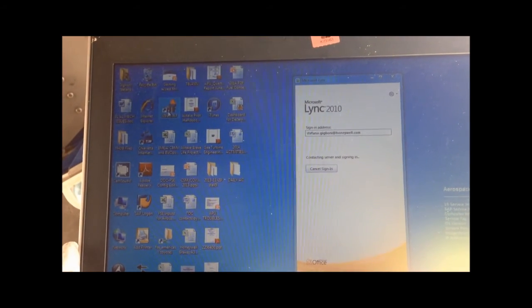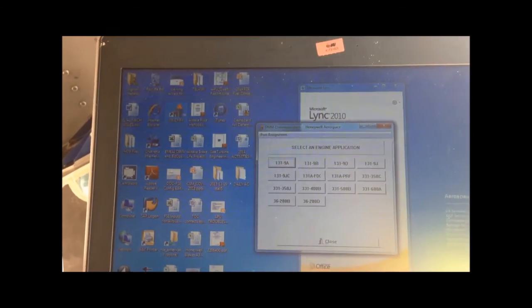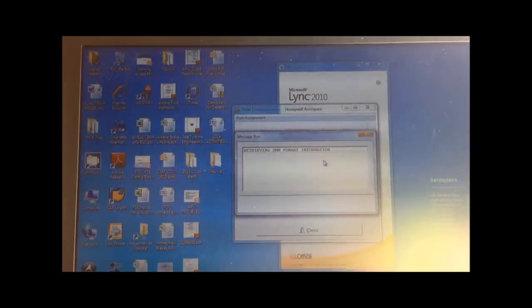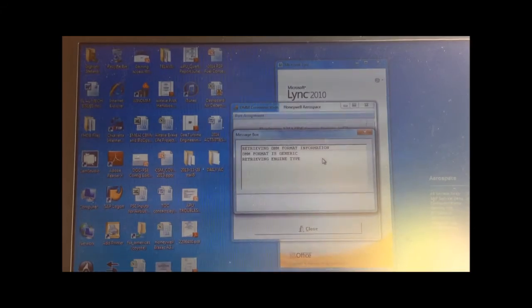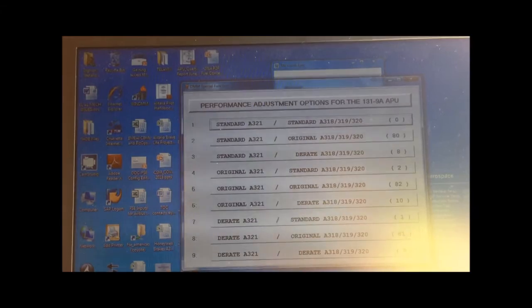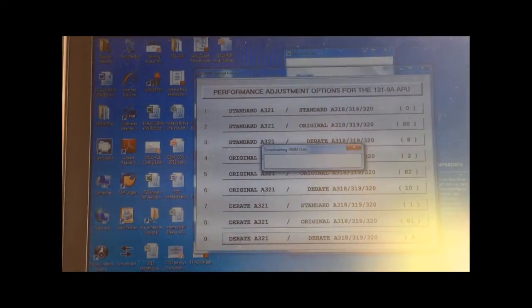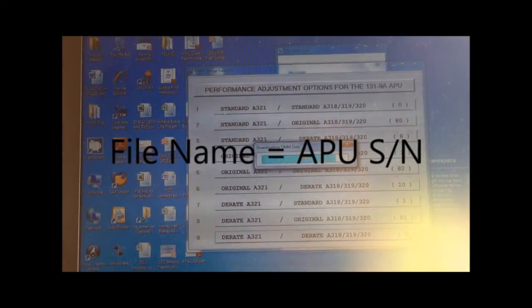We can now start the Win DMM application. Select 131-9A PRF Performance. We can see that the system retrieves and changes the DMM data according to the selected option, in this case option 9. At the end, the system creates and stores a DAT file in the R drive of the computer. The name of the file is referencing the APU serial number.